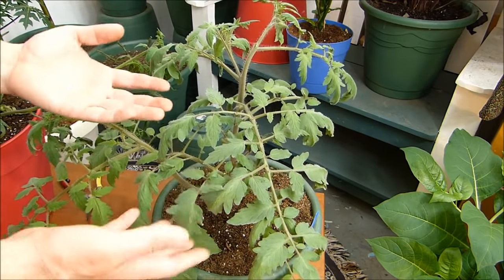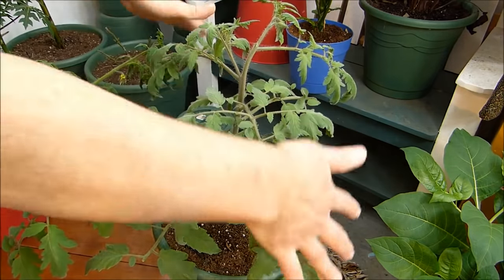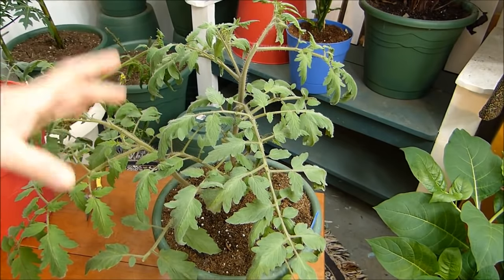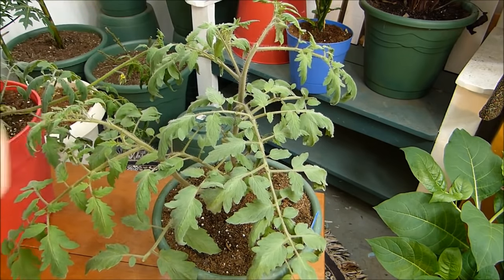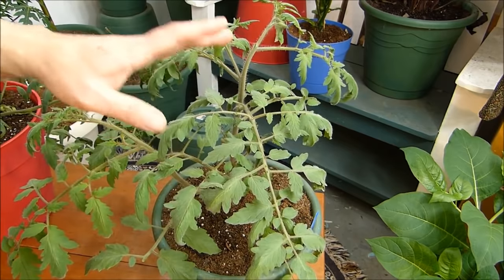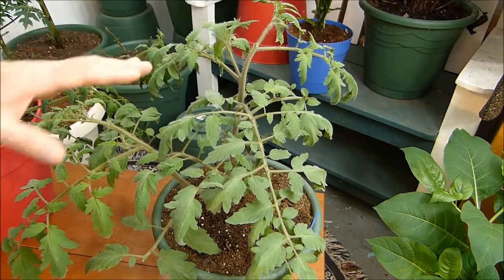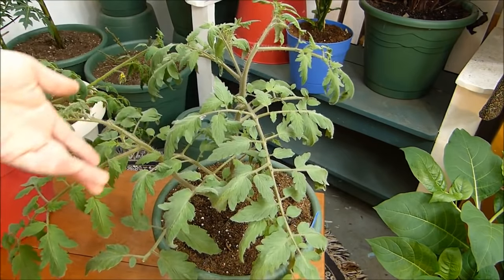Tomatoes are vines. People grow them upright and cage them up, but that's not their natural growth pattern. What they normally do is put out suckers, fall down to the ground, and put down roots everywhere the stem touches the ground. They can be grown as a perennial forever if you keep them warm and give them sun. Now, I started this from seed and I don't really go for looks when growing plants indoors — I'm preparing them for outdoors. I want to give them the best possible start. As long as it's putting out tomatoes, I don't care what it looks like.